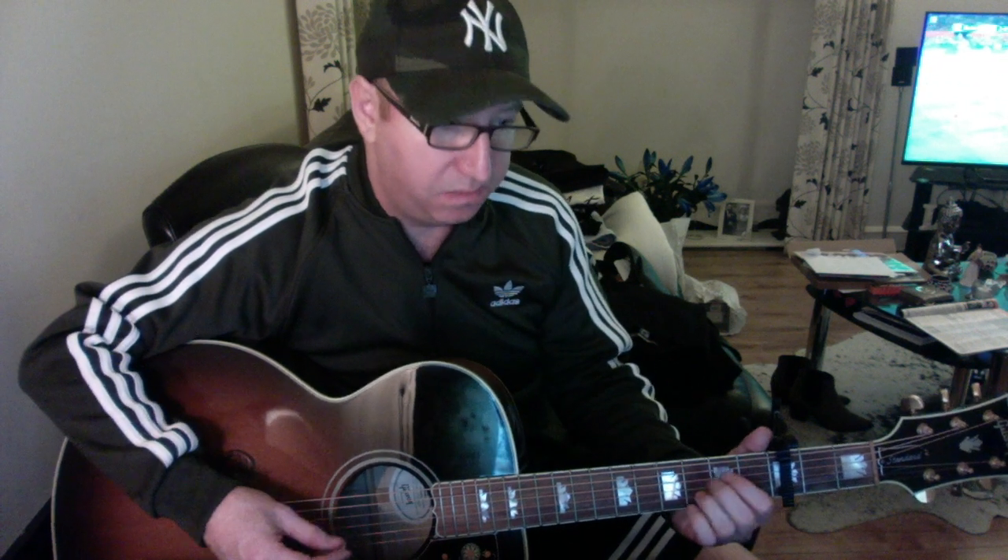After the second verse and chorus, you go into a little break section which is basically just Cadd9, G, Em7, and D. You play that three or four times — it's up to yourself really. It goes on a long bit in the middle, but if you want to shorten it up you can. Then you go back into your chorus.